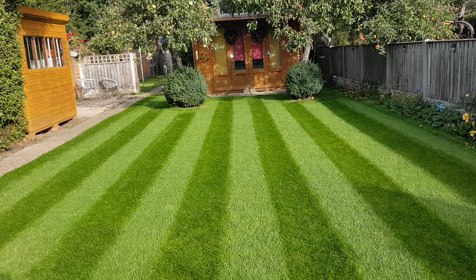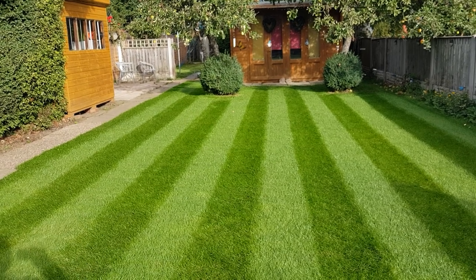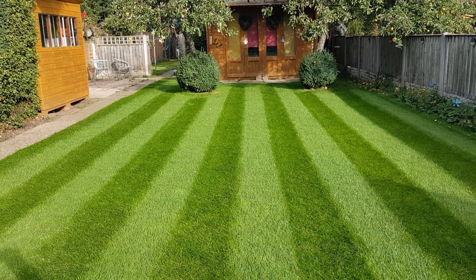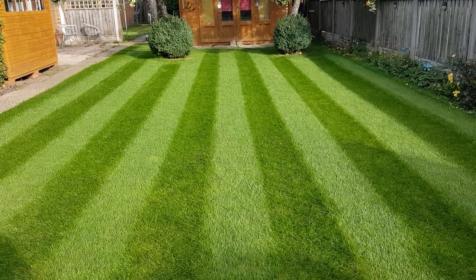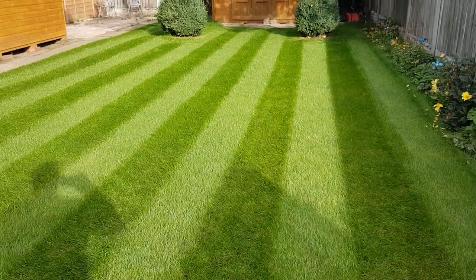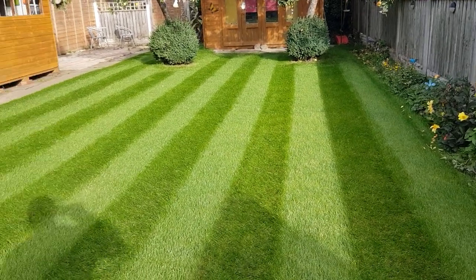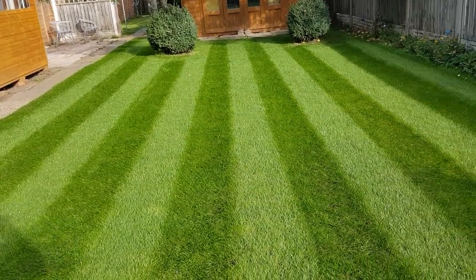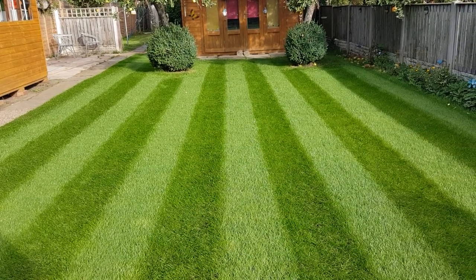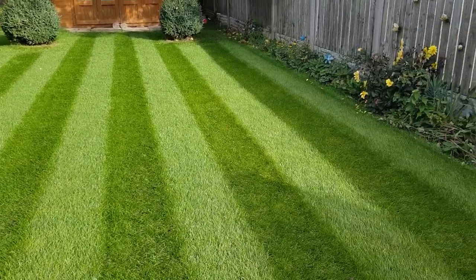The more you put it on, the more you're going to kill off and the better your lawn is going to recover. Once your lawn is under control you can then start doing your normal things — mowing regularly, fertilizing regularly, and just keeping on top of things. I've been over with the mower this morning just to tidy up and I think it's looking pretty good. Two applications of turf salve, then we've had Emerald Green wetting agent and some fertilizer on — that is all we've done.